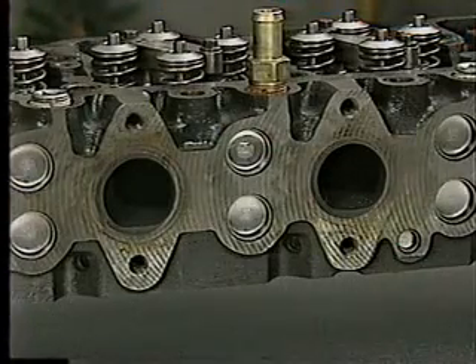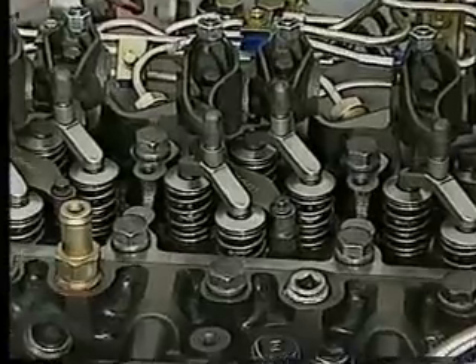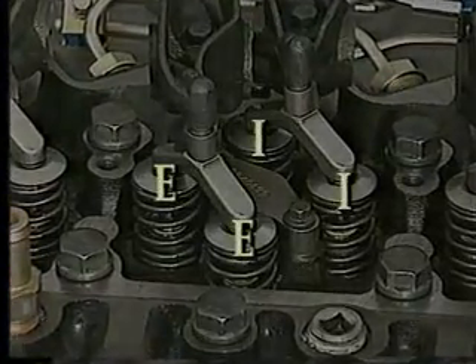Another enhancement to the cylinder head is the shape of the exhaust ports, which increases combustion efficiency over earlier designs. The cylinder head has four valves per cylinder — two intake and two exhaust.